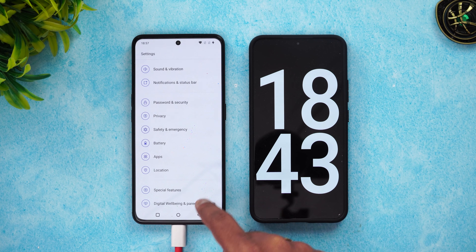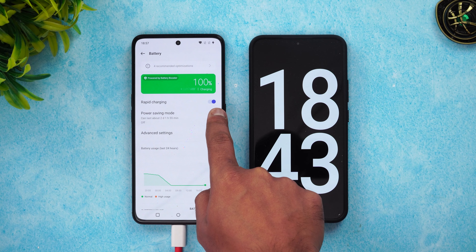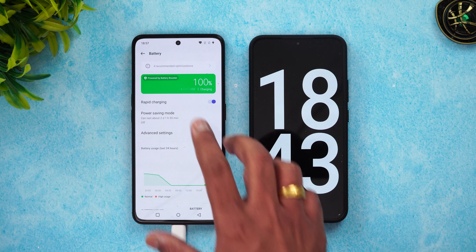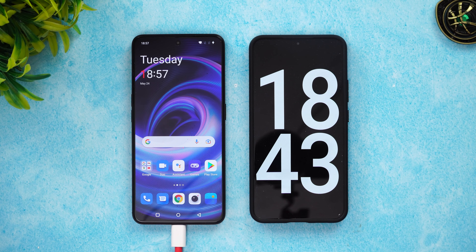There is one setting you should be aware of if you want to charge rapidly. In the battery settings, you can see 'Rapid Charging' — make sure it is enabled. Once rapid charging is enabled, you will get this very fast charging speed with the SuperVOOC charger.